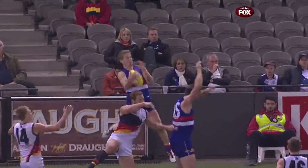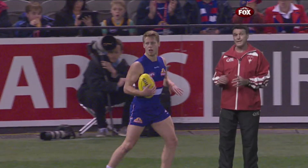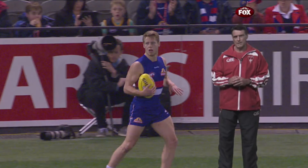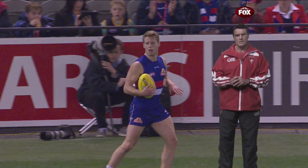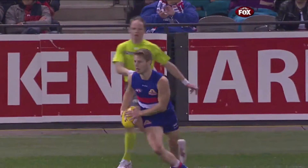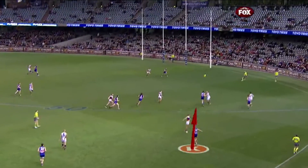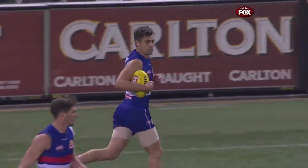Hunter! In this example, Lockie Hunter has taken a fantastic mark at half-forward. But the most important part of this play is the next kick. He looks inside the forward 50 straight away in order to spot any leading targets. After assessing his options, he delivers a perfect pass out in front of Gian Siracusa in the pocket. What a blow this would be. The kicks going forward — they're the most important kicks.